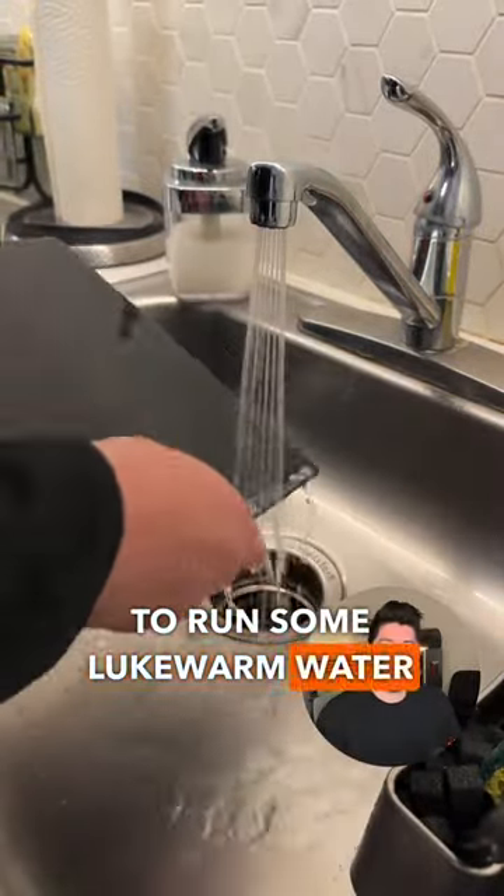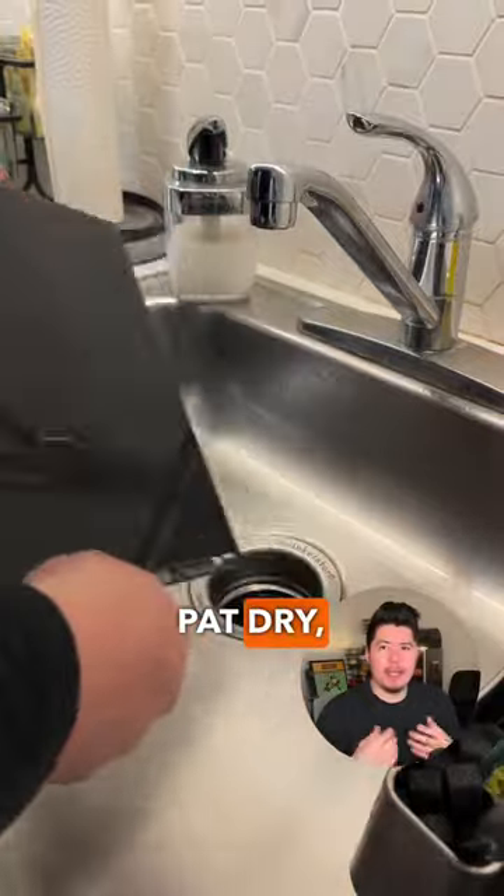Step three is to run some lukewarm water on your build plate. Pat dry, let dry for about 15 to 30 minutes, and you should pretty much be good to go.